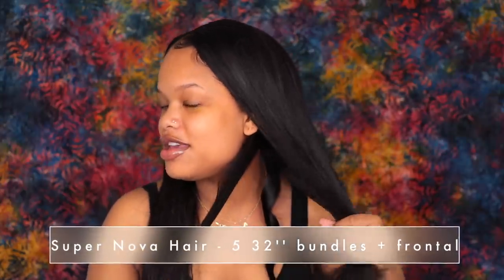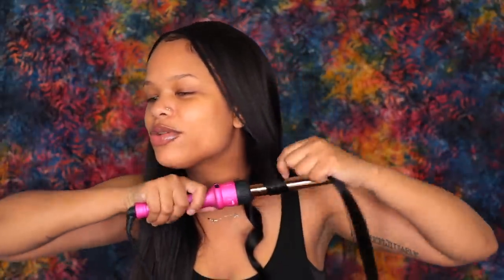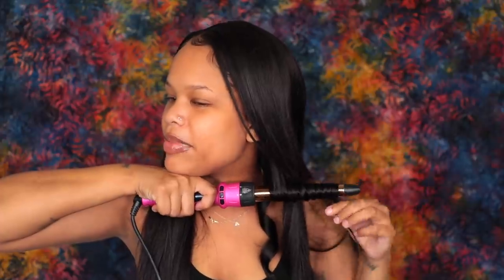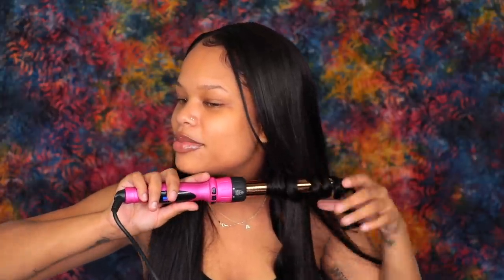Anyways, we're starting hair first because this hair company is sponsoring this video. This hair is from Supernova Hair and they sent me five bundles of 32 inches and a 20-inch frontal. The reason the frontal is 20 inches is because that's the longest they have in frontal lengths. I like it because it gives some body — kind of a layered look. I like when the top is a little shorter than the back. I decided I want to curl it because I want some waves going on.